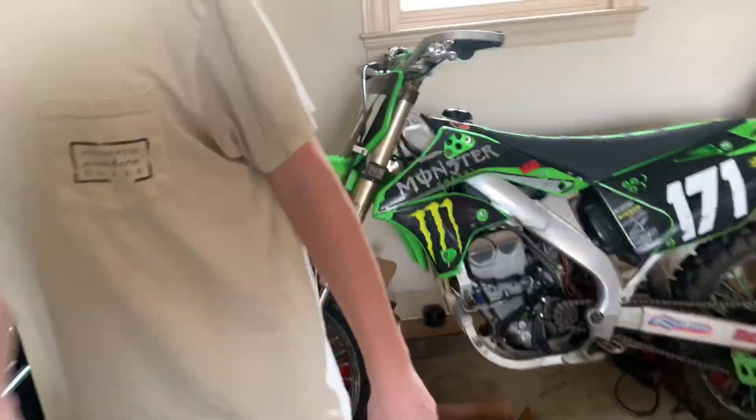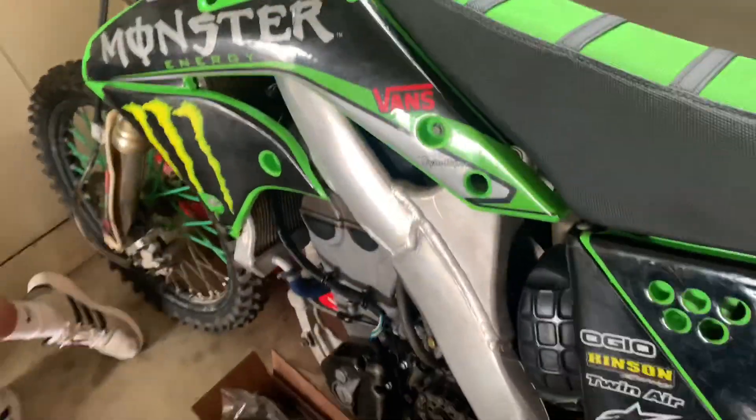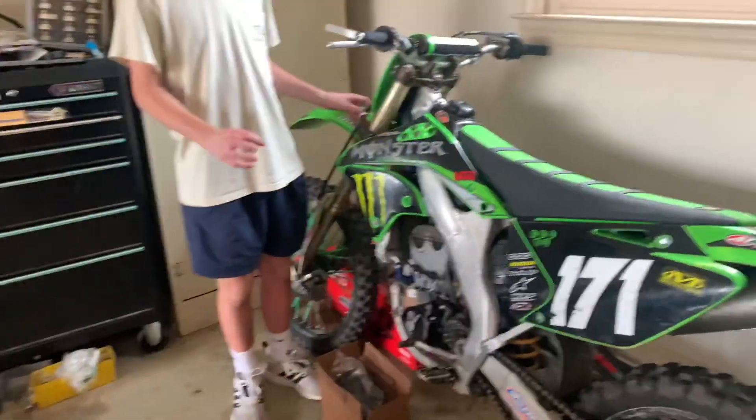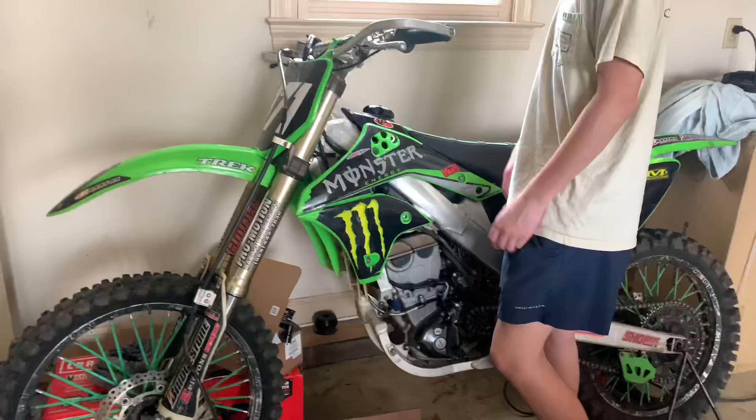Here's the old KX250. Showed that sucker down the road. Three stroke. Pretty much. Don't like the bike anymore, so I'm just going to sell it. Didn't do a build on it just because — why would I? I'm not a fan of two-strokes. I'm more of a four-stroke kind of guy.